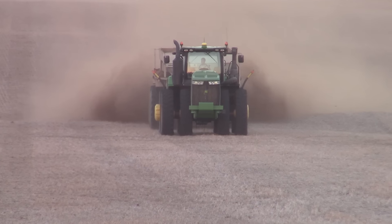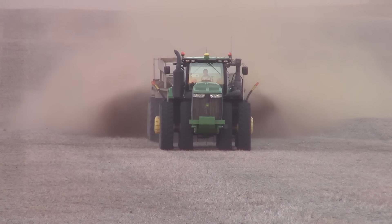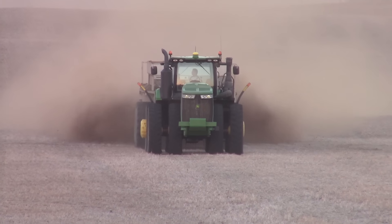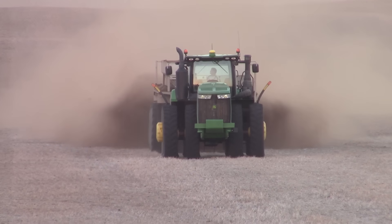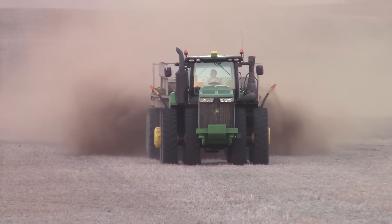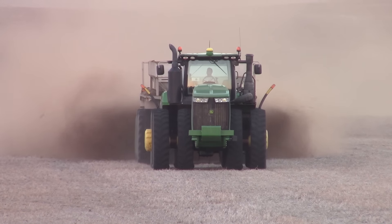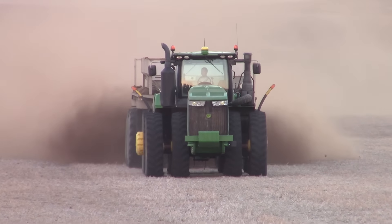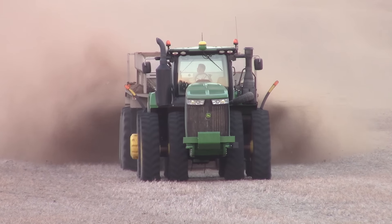BigTractorPower.com is out in the field here in Western Kentucky with a 470 horsepower John Deere 9470R four-wheel drive tractor, hooked up with a 30-foot Chandler chicken litter spreader. This spreader is equipped to hold 25 tons of chicken litter, and today it's spreading the litter out over double crop soybean stubble.